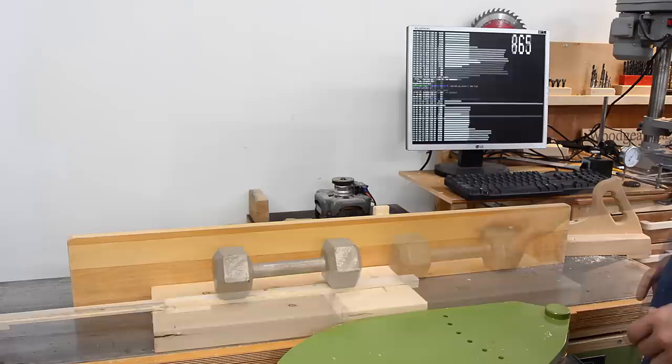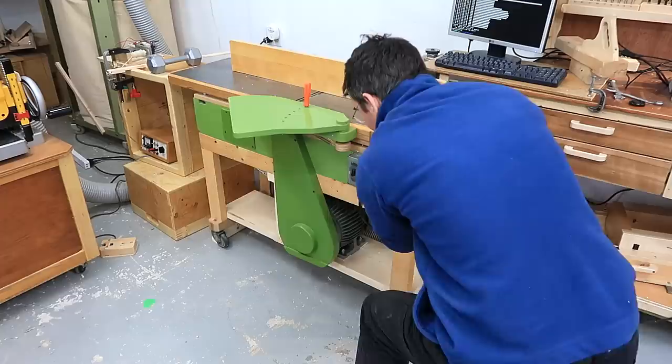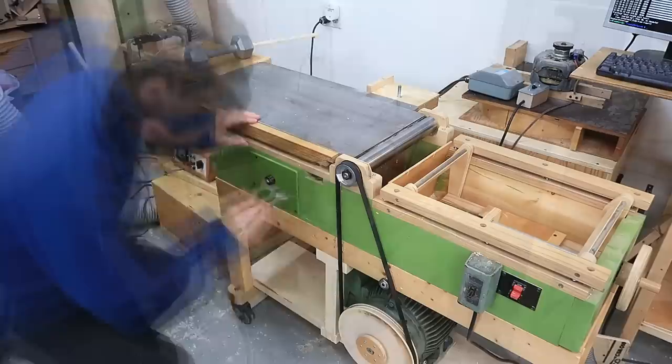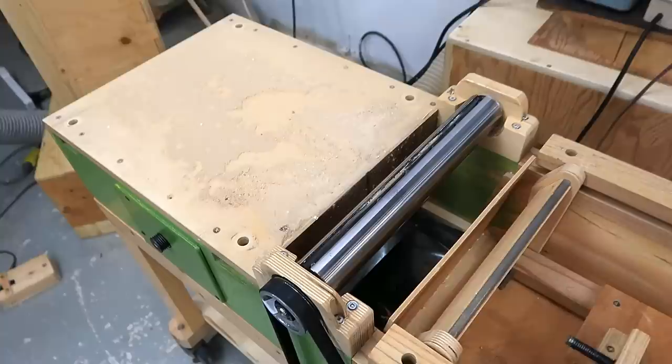Got a bunch of before tests done, now it's time to swap the head. The tables are kind of awkward to remove, and this is the first time I've removed the outfeed table since I built it 11 years ago. There's a little bit of dust that made it under the outfeed table.